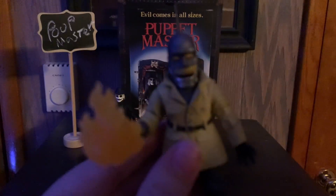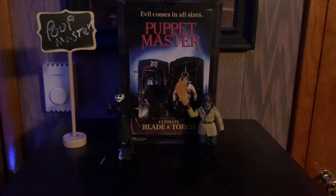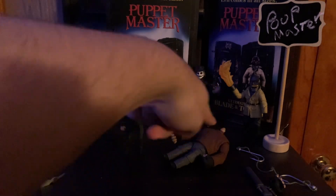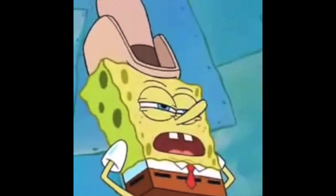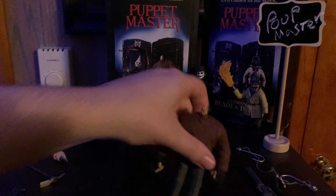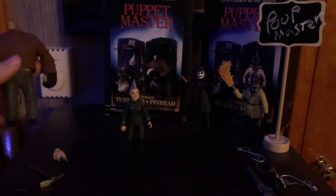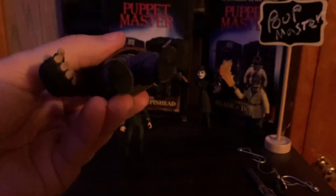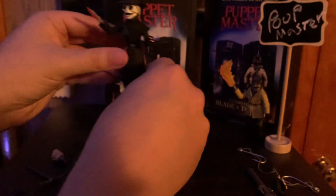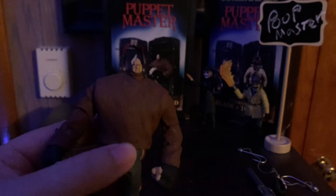Alright, let's move on to the next figure set: Tunneler and Pinhead. You can tell why this character's called Pinhead — he's got a pinhead. One issue with this set: you can never get Pinhead to stand up on his own — it's basically impossible. You're better off having him lean against something. The problem is these figures don't have any holes in their shoes, so getting them on a NECA stand is luck-based.